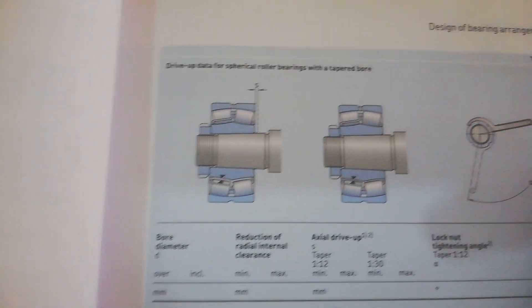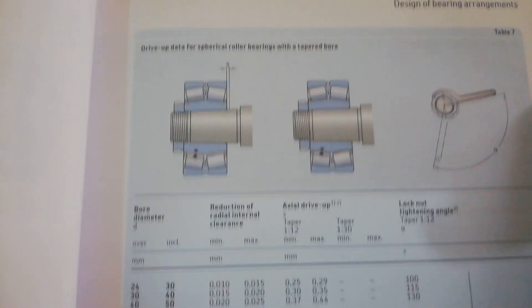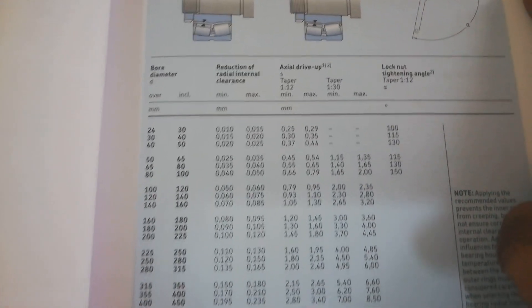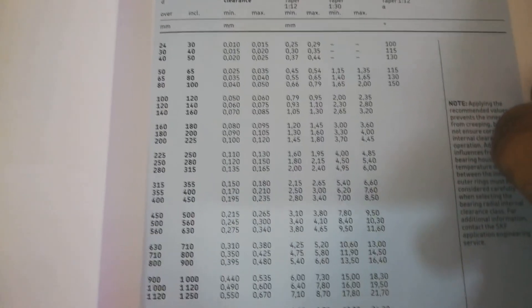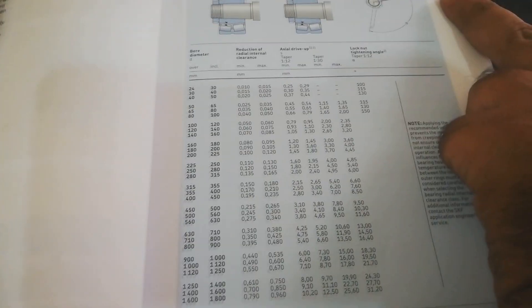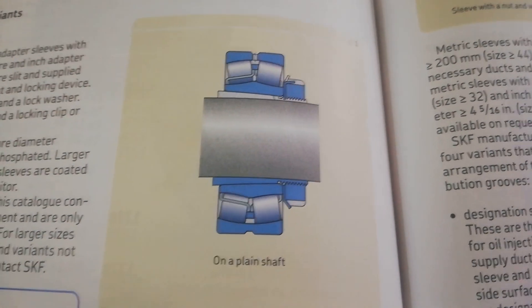For spherical roller bearings with taper bore, as you can see the data for spherical roller bearings with taper bore — this is the radial internal clearance. We will match this value with our bearing clearance. This diagram will show you more clearly how this adapter sleeve works.